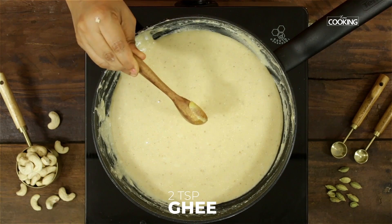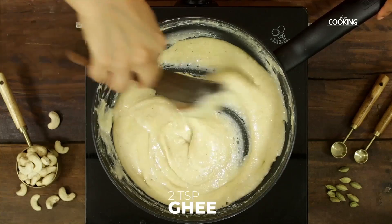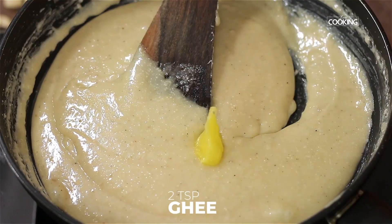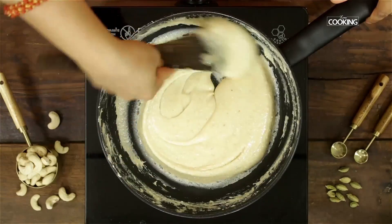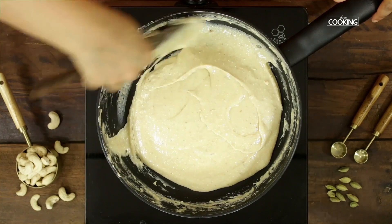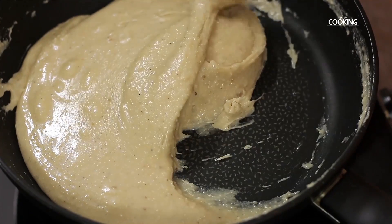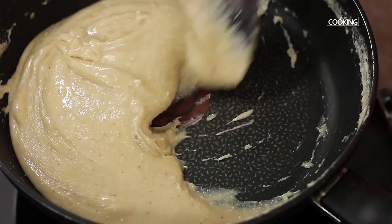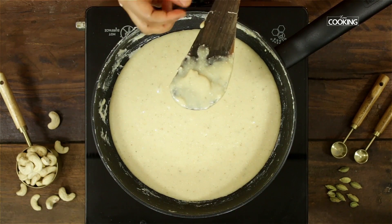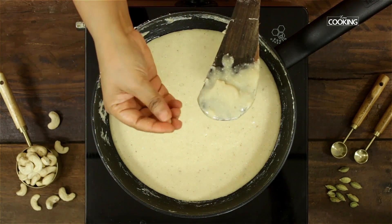As the cashew paste is thickening, add two teaspoons of ghee. You can see the cashew paste has come together beautifully — it's become a nice thick mass and it's not sticking to the sides anymore. When the mixture cools down it should have more of a doughy consistency. It's very hot right now, but once it cools it'll be easy to roll.